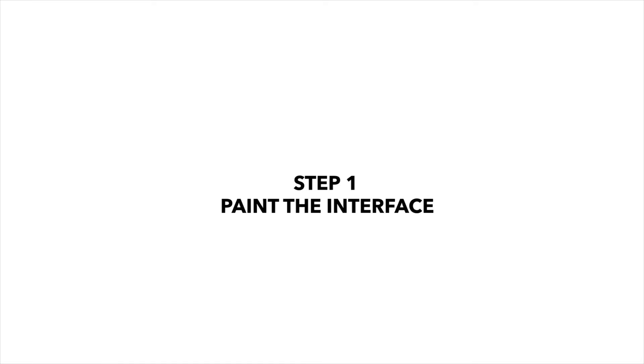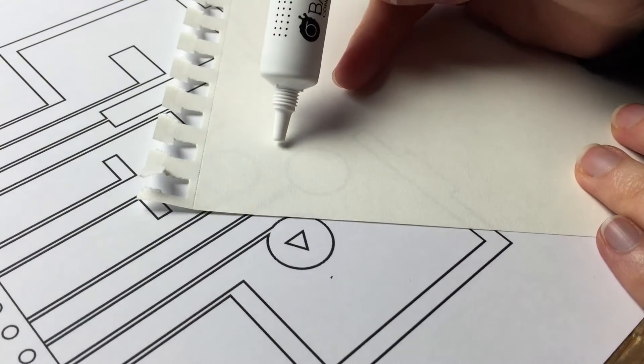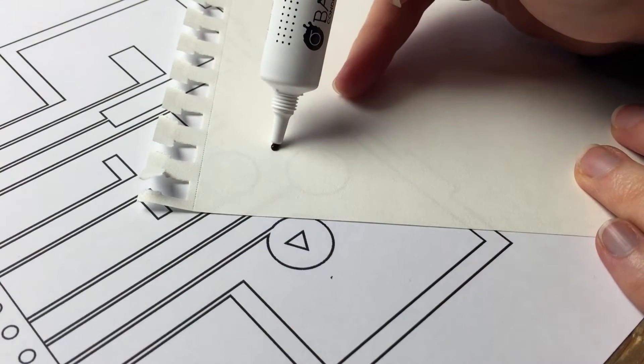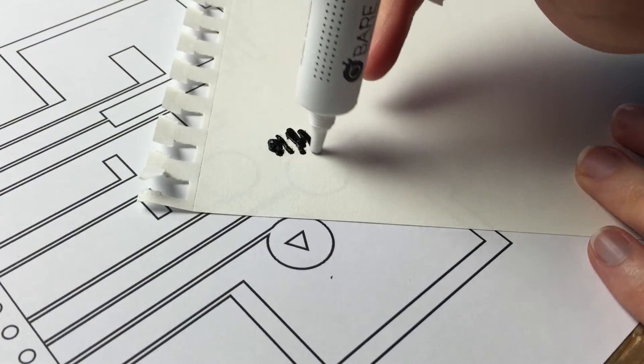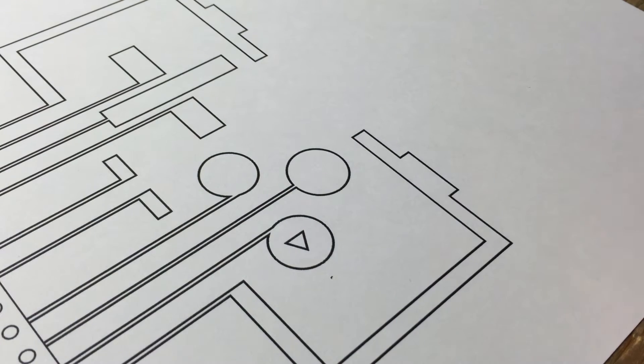Step 1: Paint the interface. Before you begin, grab a spare piece of paper and test out the electric paint tube. Squeeze out some paint and do a quick practice run. This will get you familiarized with the material's viscosity.